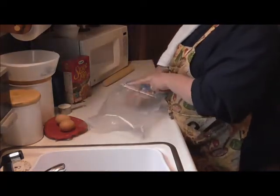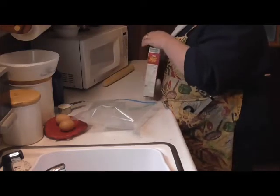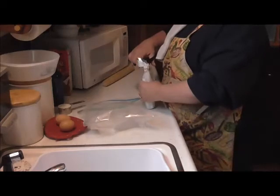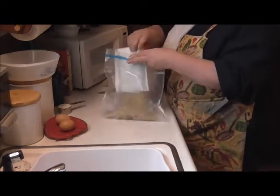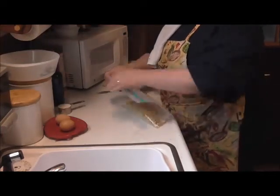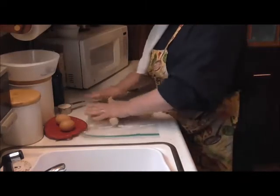This is kind of a little secret of mine. I use stuffing. I do make my own bread crumbs, but sometimes this is good because it's already seasoned and it's fantastic. I'm going to open this up. I believe this is the turkey flavored. I'm going to seal that up, tighten on that bag a little bit, and I'm just going to start rolling it because I'm going to crush it a little bit more.